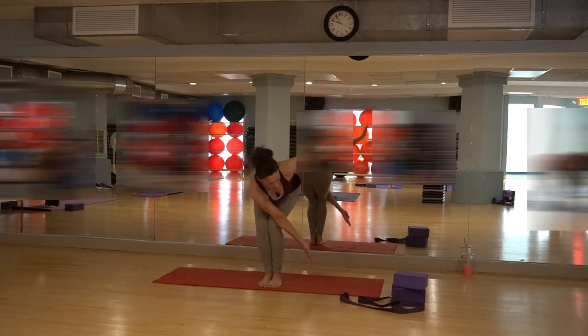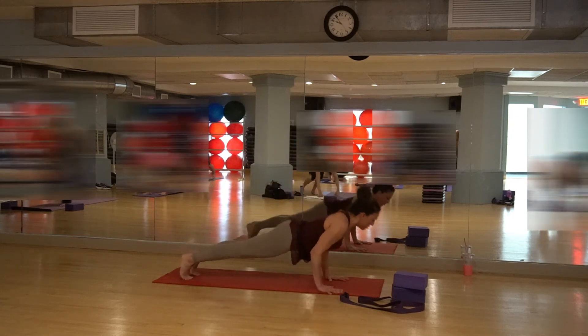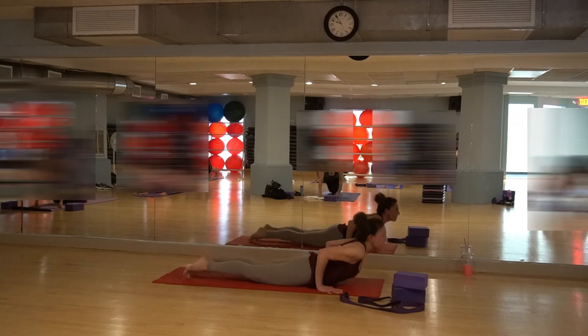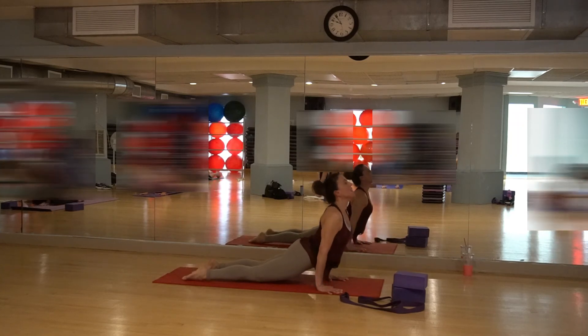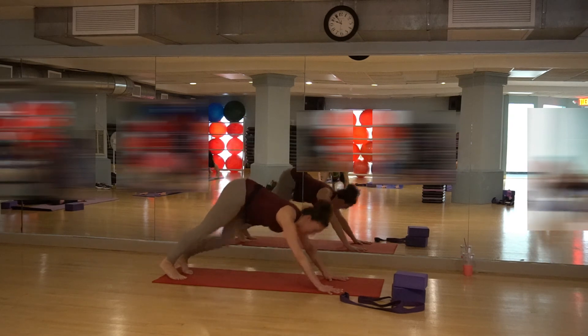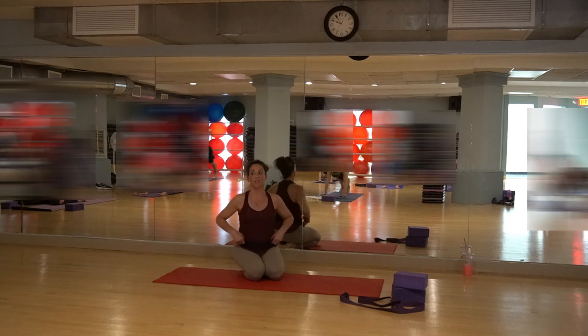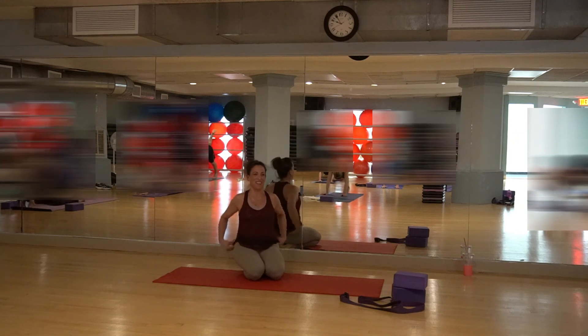Release it down. Let's turn and come into plank position. Come all the way down to the ground. Inhale to up dog. Exhale to down dog — lifting that left leg in the air to do the thread-leg-under and wild thing on this side.